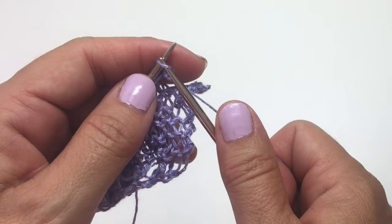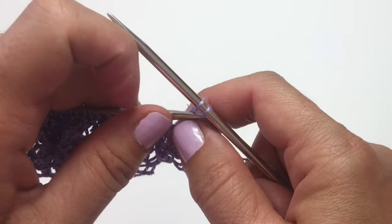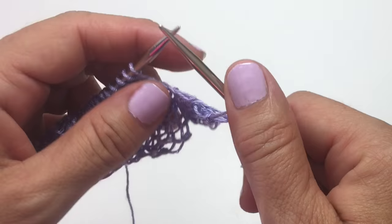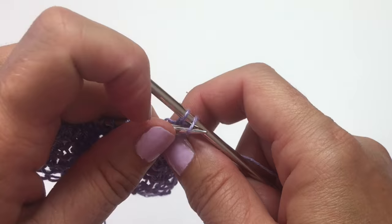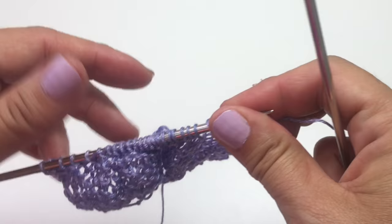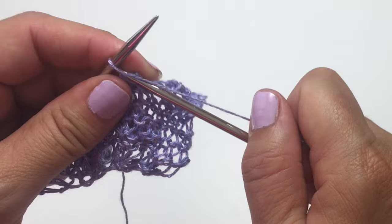Now we're going to bind off six stitches — you knit two to bind off the first one. This is strictly decoration on the edge of the motif, so if your stitch count ends up being off by one stitch or so it won't be the biggest deal. You can definitely modify this if you need to. The stitch pattern is going to be knit cast on three, bind off six for the rest of the row. We just finished binding off six, so we're going to knit cast on three more.